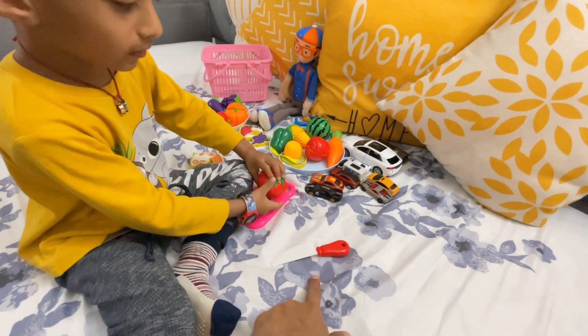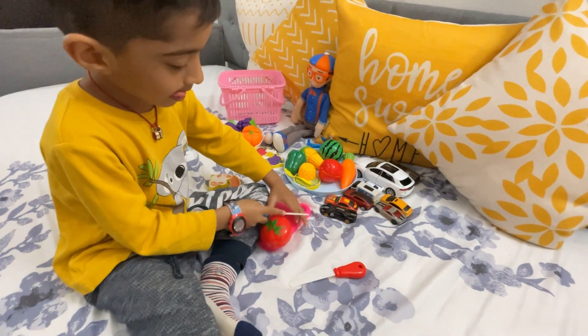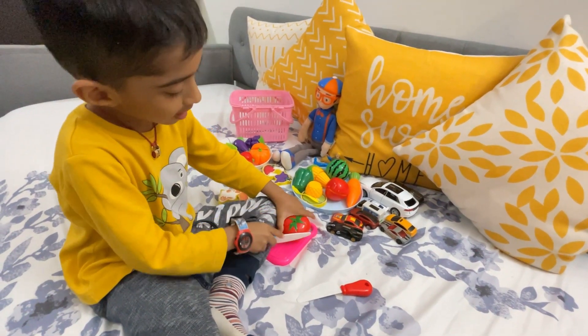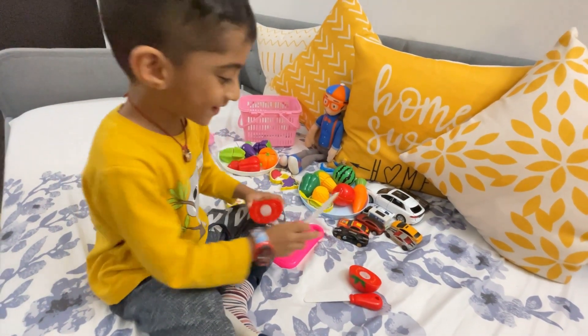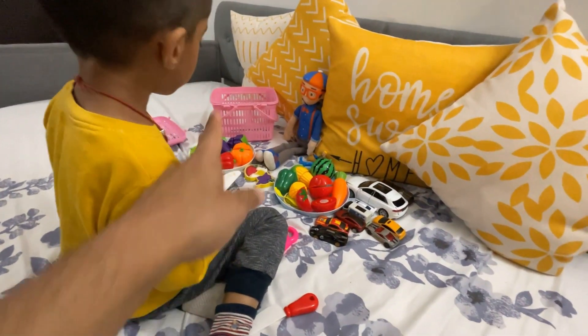Here's the knife. Ok, you got it. So what's that? Very good. Ok Blippi, you need to keep it in the basket.